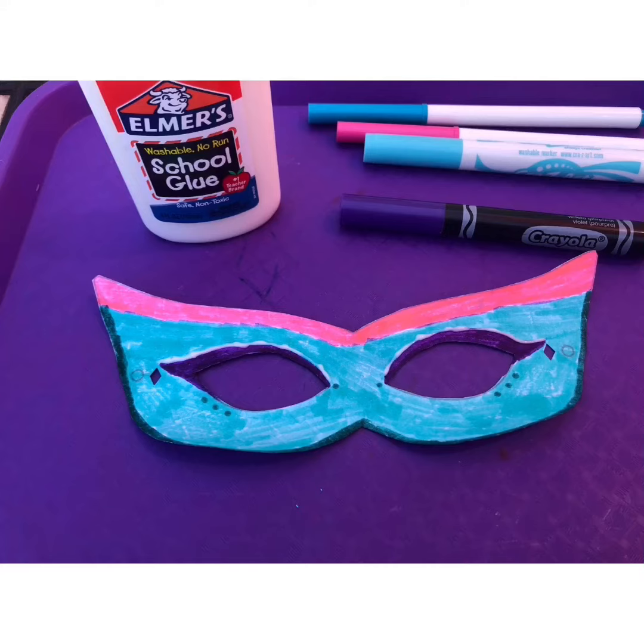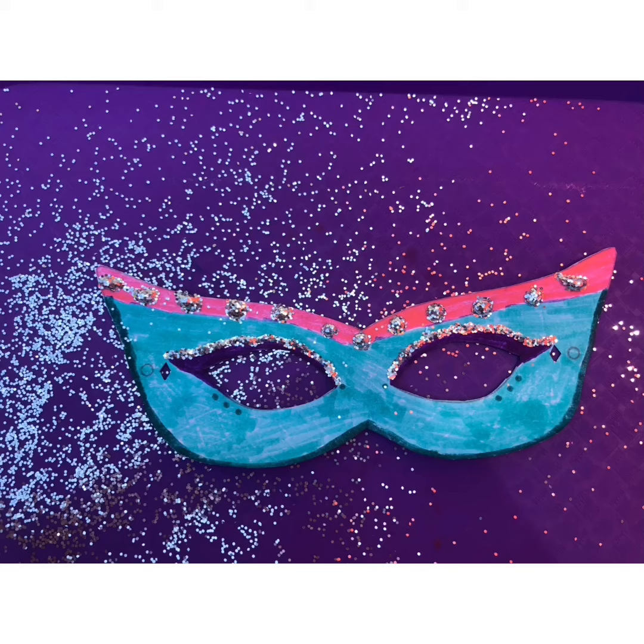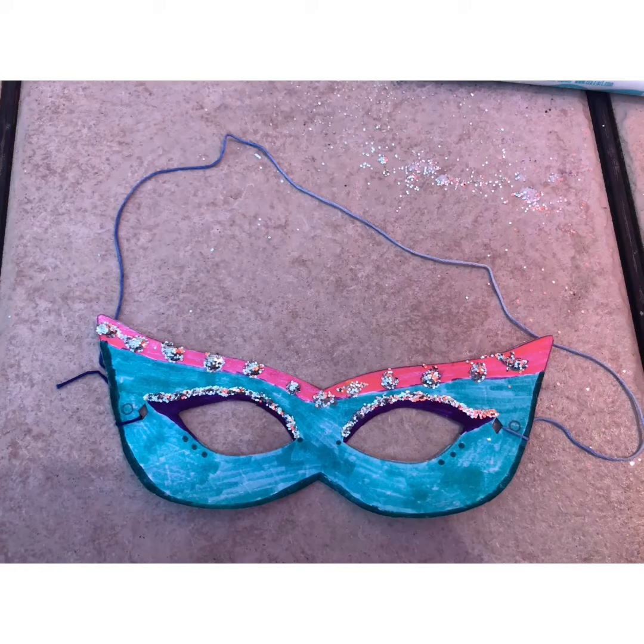If you'd like to add glitter, put glue in the places you want glitter on your mask. Now it's time to pour on the glitter. Once you've poured on the glitter, give your mask a little shake to get off that excess glitter. Again, loop the string through the little holes on each side of the mask.